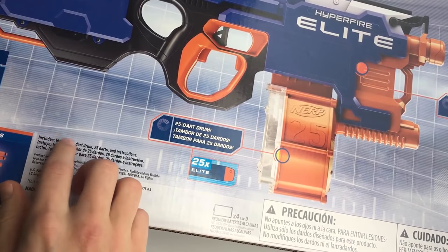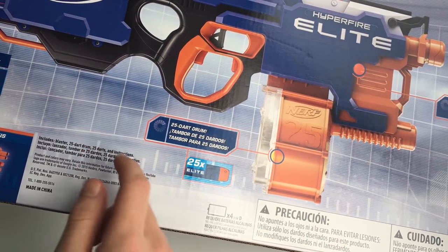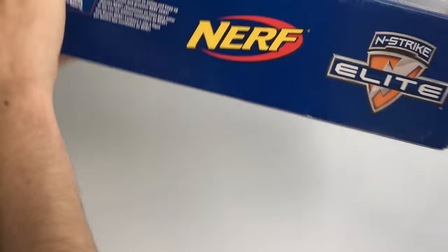Down here it says: includes blaster, 25-dart drum, 25 darts, and instructions. So let's get straight into it — we'll open it up.